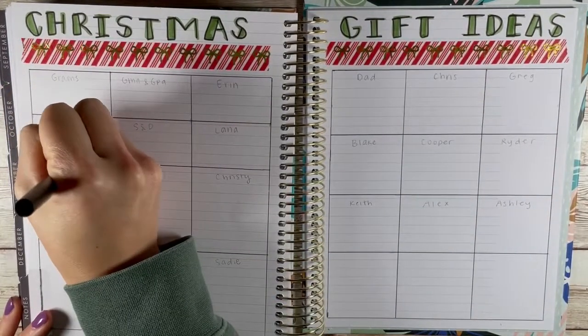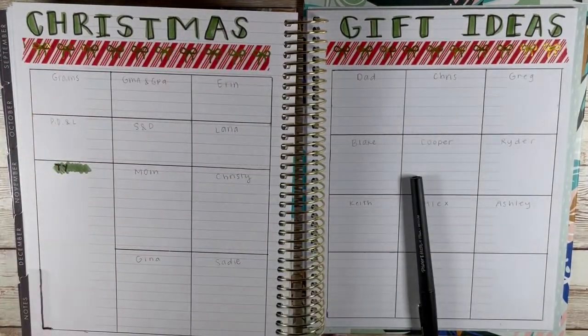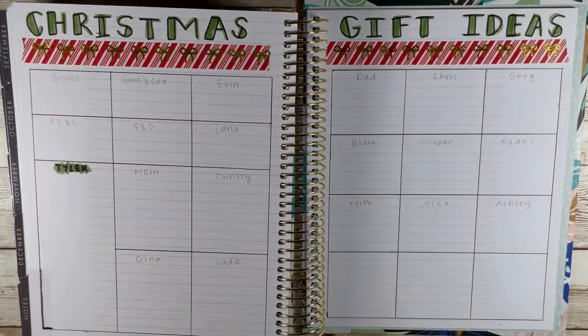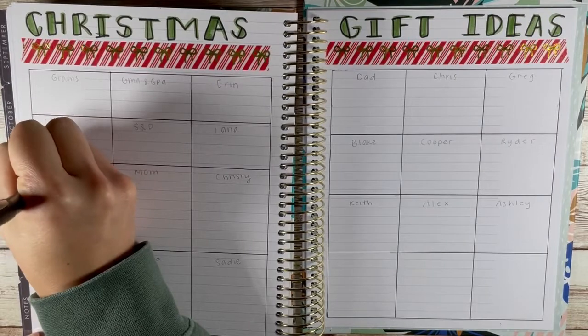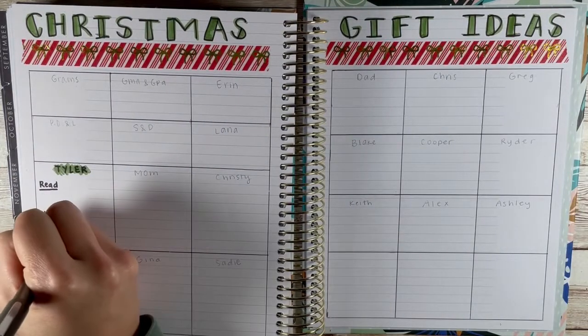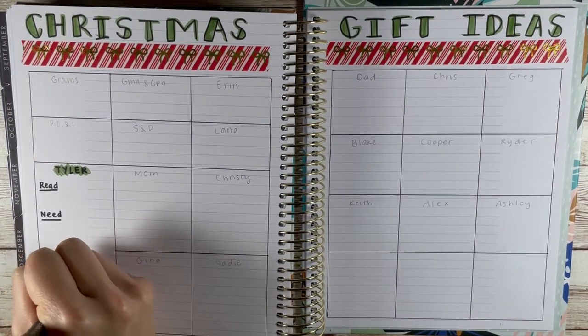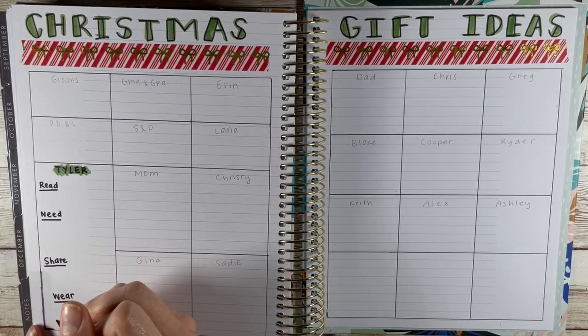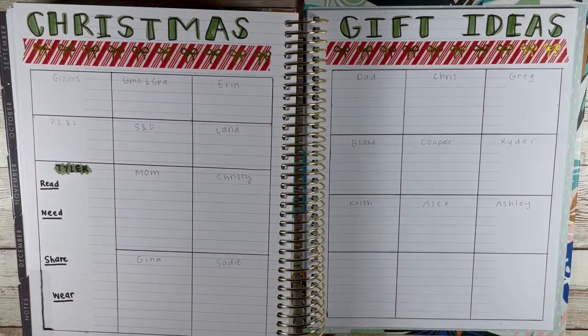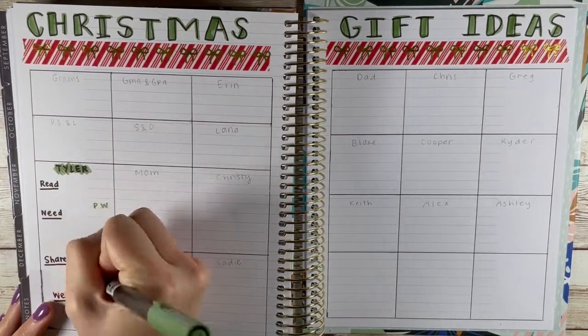I created a jumbo box for my husband because we do something a little different — we do four gifts: something to read, something you need, something to share, and something to wear. I'll do the purchased, wrapped, and received tracking for each one. We've been doing this since we've been married and it's been really fun to stick within a theme. We set a budget, sometimes hint at ideas, but my husband likes to pick it all out himself, and he's pretty good, so I trust him.